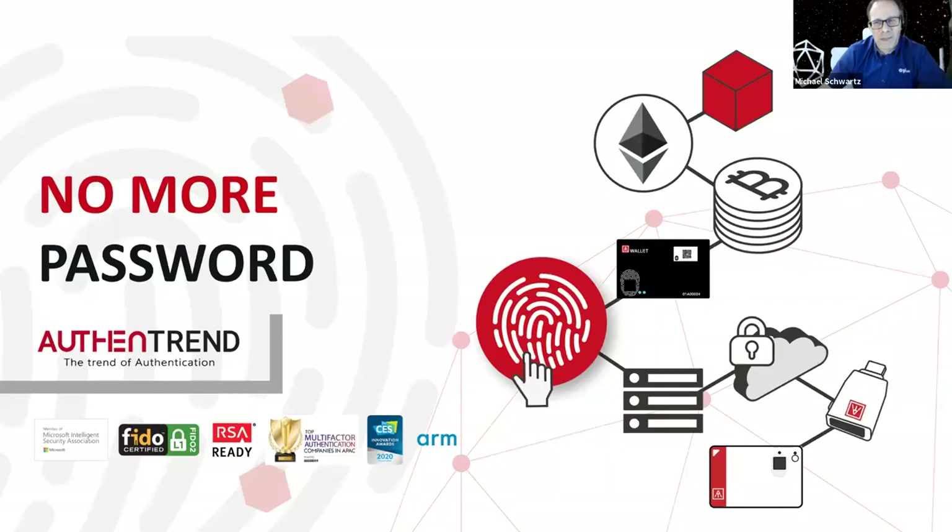So with that quick demo, let me hand it off to Athena. I'm going to stop sharing, and Athena, you should be able to present and give some more technical details. Thanks, Mike, for leading the discussion and providing a demonstration of our integration.